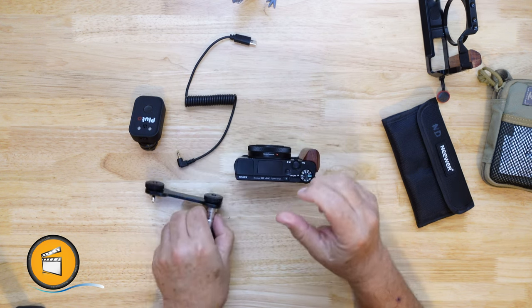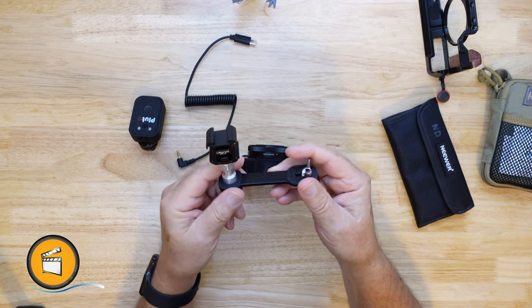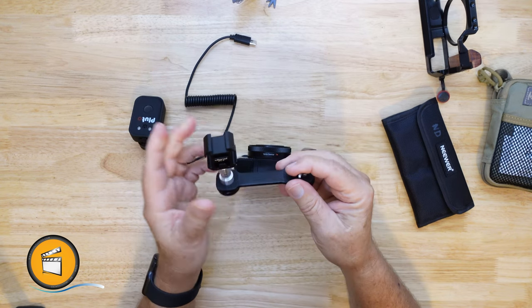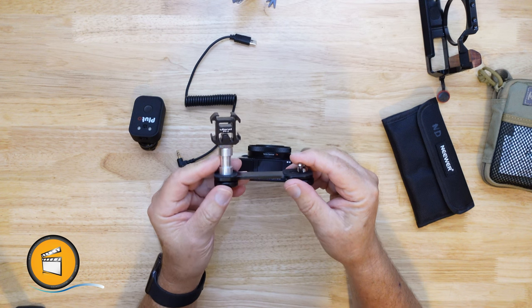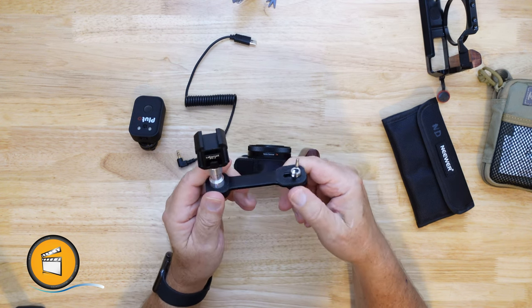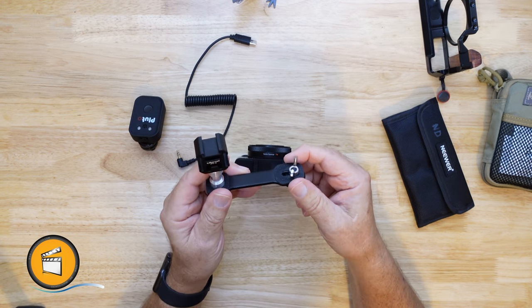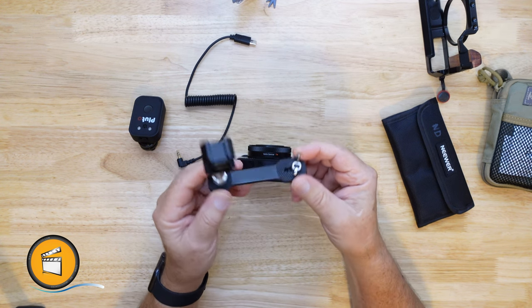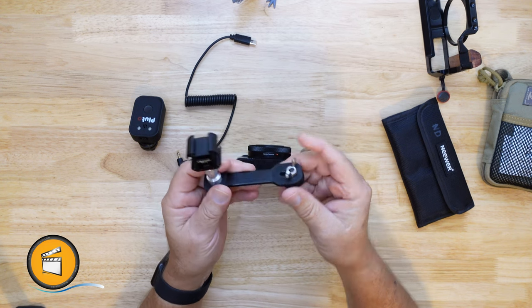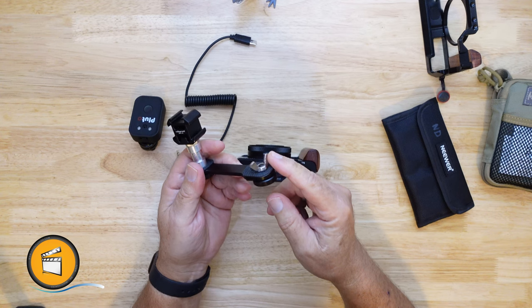I found on Amazon this little extension plate and cold shoe cube — the link is in the description for all of this stuff. We have an affiliate agreement with Amazon, so if you use that link we really appreciate it; it doesn't cost any more for you, we just make a small commission on whatever you buy through that link.